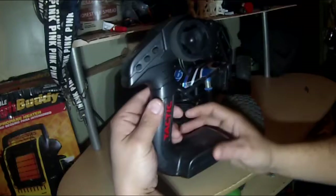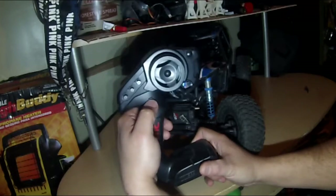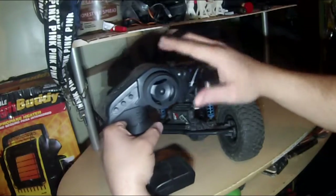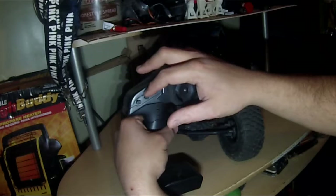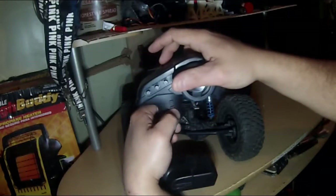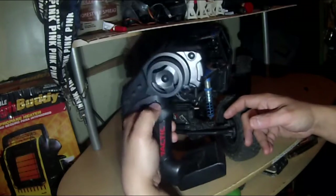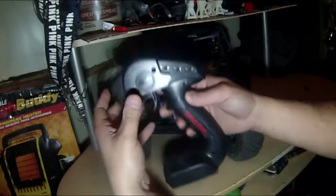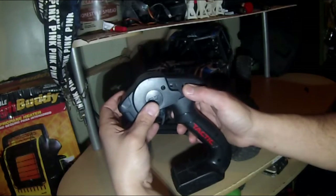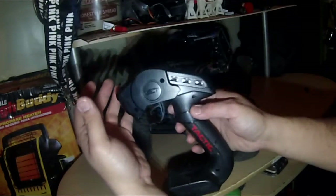Last thing: the radio. It's a three-channel radio, but the extra channels are not currently used because it doesn't have the two-speed transmission installed — it has the option but it's not in. You've got steering trim, throttle trim, and the channel for the two-speed if you add it. The throttle is reversed and so is the steering — that's just how it works, so that's how I run it.